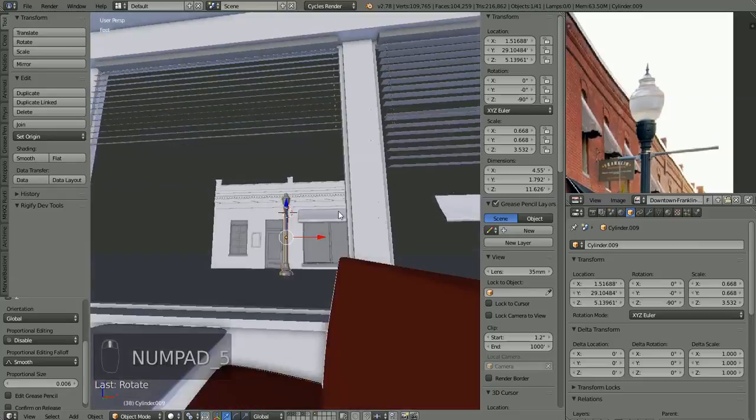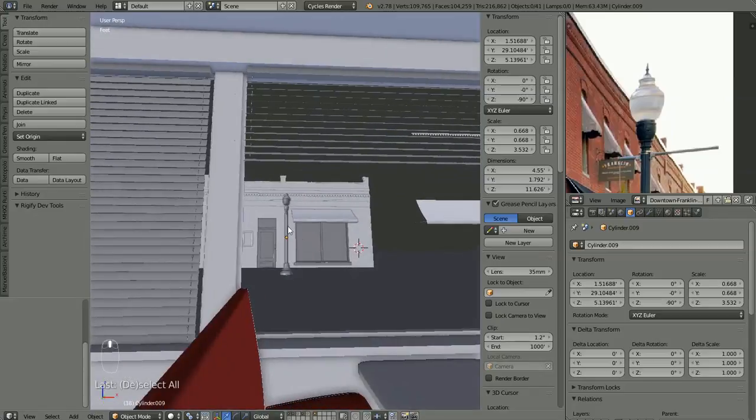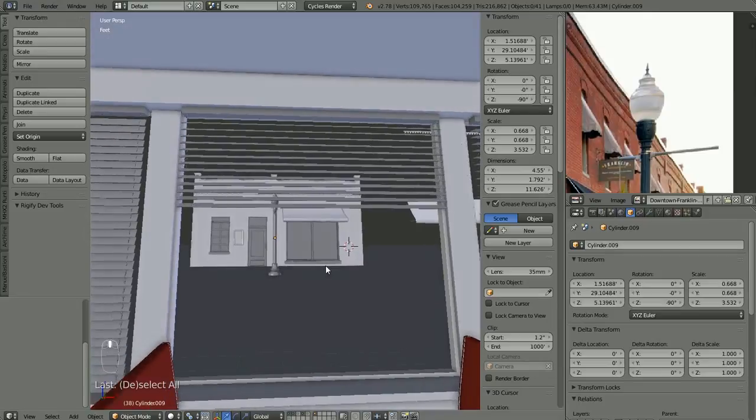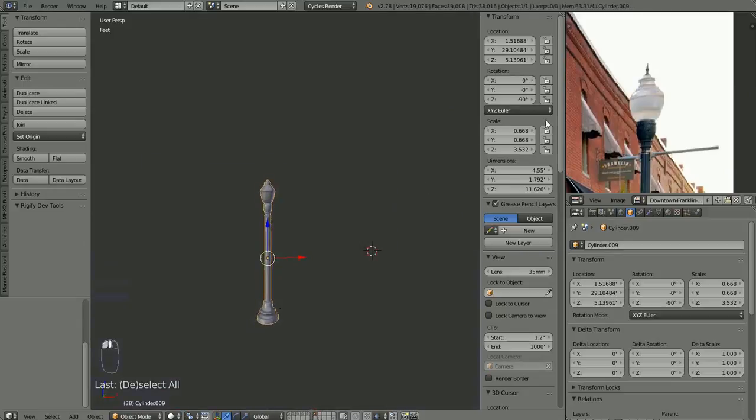I don't know that we're going to see a whole lot of it, so we don't really need to worry about any more detail on that. But just for the fun of it let's put this little thing on the top of the globe here.